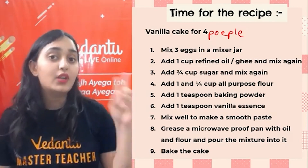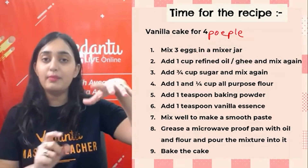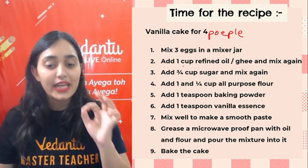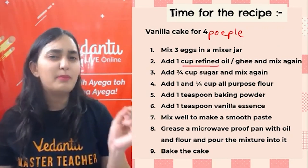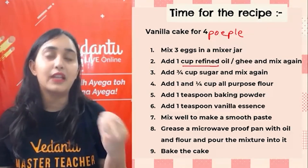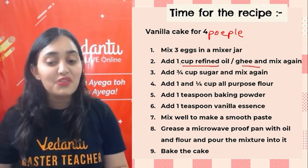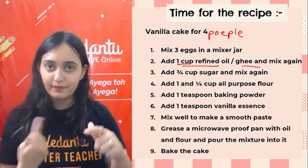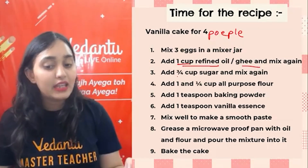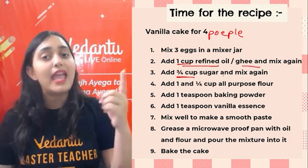Step 1: Mix 3 eggs in a mixer jar. Turn the mixer on and mix. Then add 1 cup of refined oil into the jar — you can use refined oil, not mustard or olive oil for best taste. Add the oil and mix. Then take three-fourths of a cup of sugar, add it, and mix again.